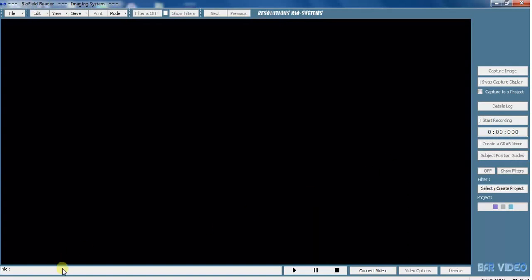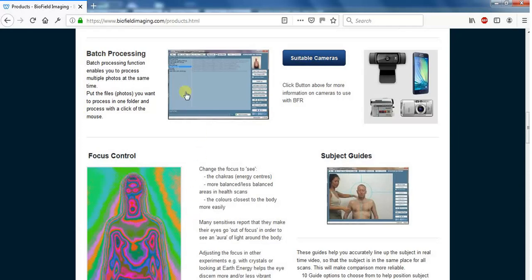We've got a good document on our website on biofieldimaging.com on suitable cameras. We've got a Logitech C920HD which works really well. You can also download video footage from your mobile phone or use camcorders. Old camcorders with Firewire are good but unfortunately a lot of computers haven't got the Firewire port now.